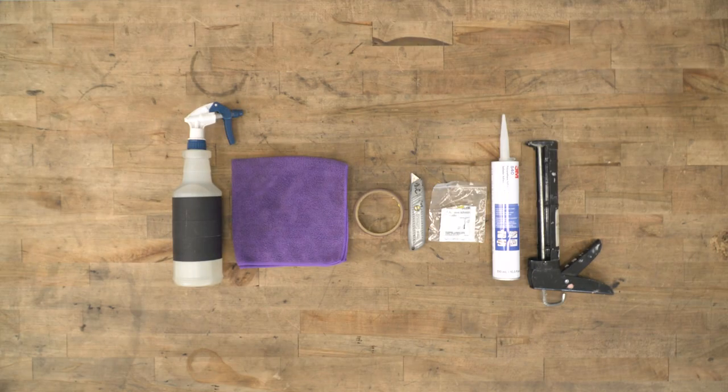The tools you're going to need for this installation include alcohol rub, a clean cloth, tape, a box cutter, the included adhesion promoter, the included polyurethane adhesive, and a caulk gun.